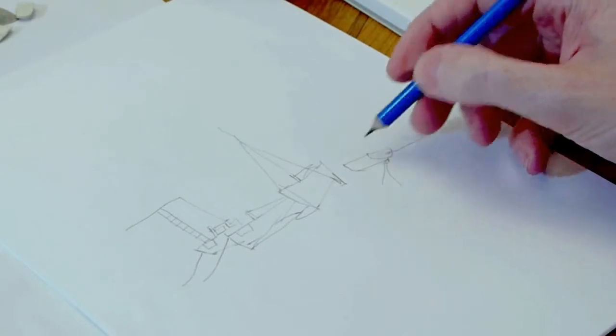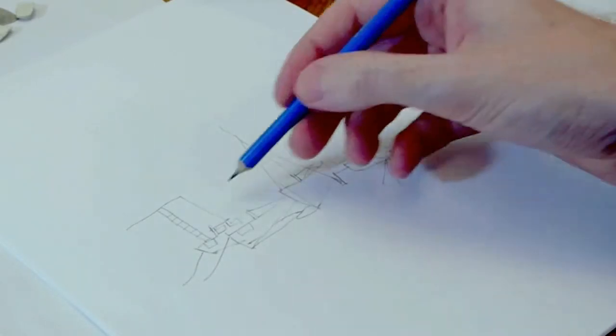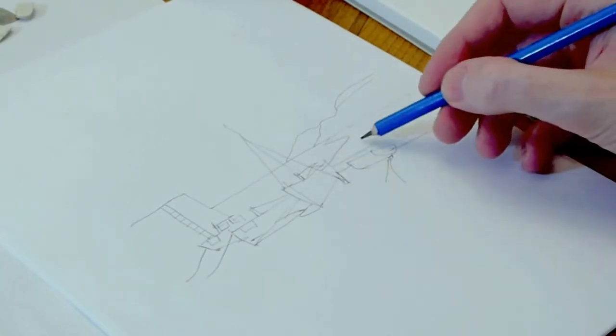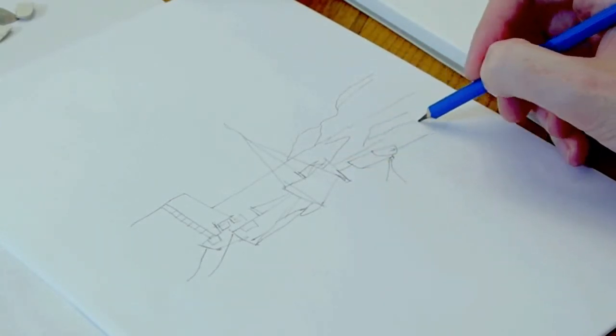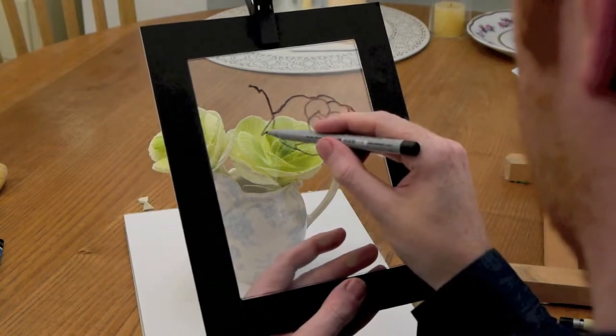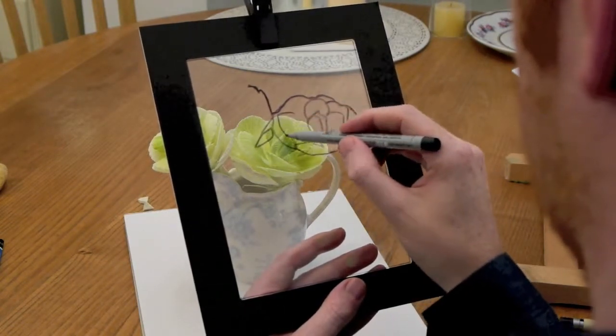The first week we looked at the importance of line and how every line has a shared edge. This is so important so that you can draw what isn't there to create the illusion of what is there, and how essentially when you're drawing you're just imagining that invisible plane in front of you when you're working.